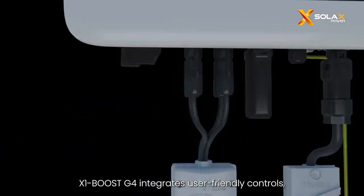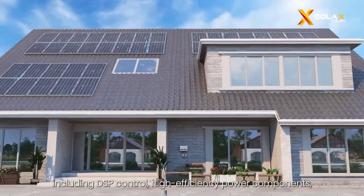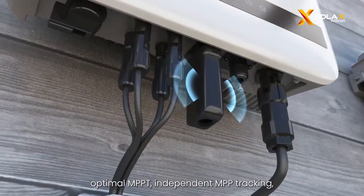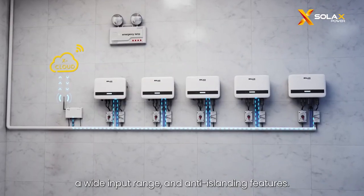The X1 Boost G4 integrates user-friendly controls, including DSP control, high-efficiency power components, optimal MPPT, independent MPP tracking, a wide input range, and anti-islanding features.